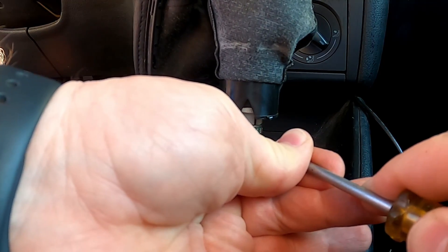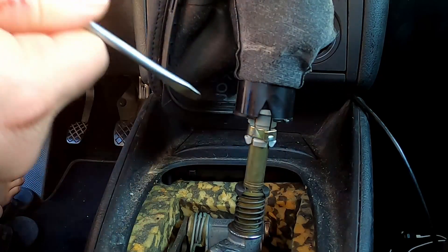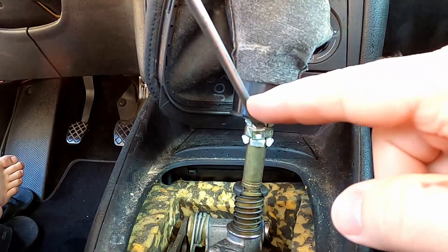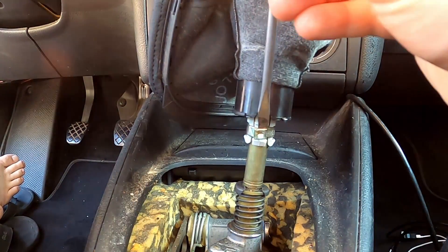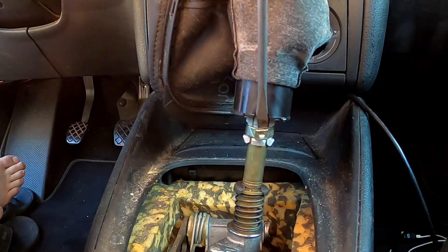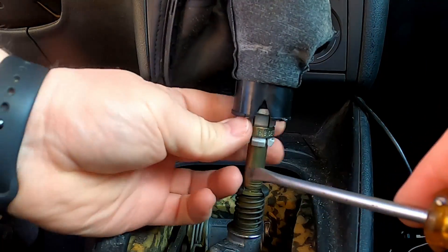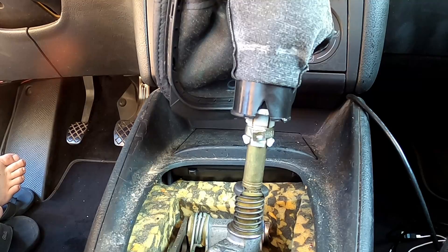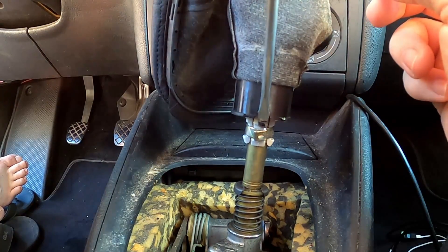It looks like this can spin to where you have a little bit better access. Mine was off to the side, so I'm going to spin it just a little bit. There's a little groove in the plastic that gives you better access. It's not the fastest process, but I want to reuse the clip that's on there. If you end up breaking it, it's not the end of the world — you could put a little hose clamp on it — but I'd rather just reuse the one that's on here.